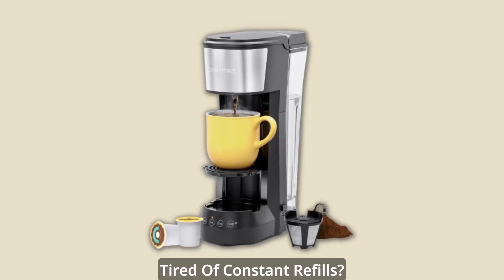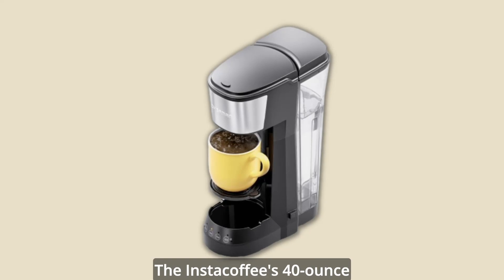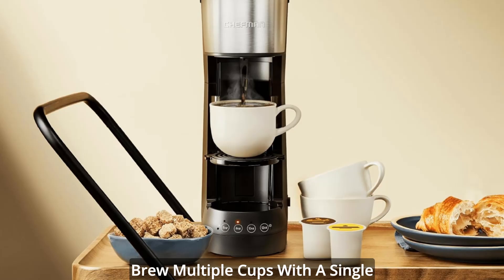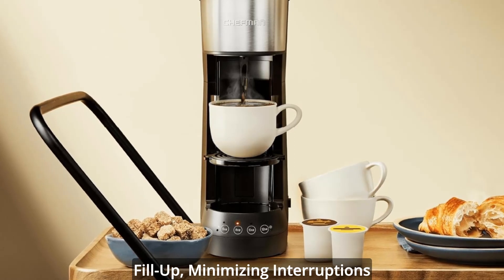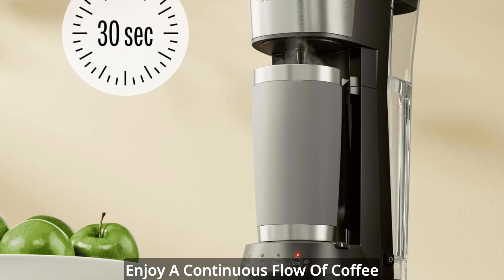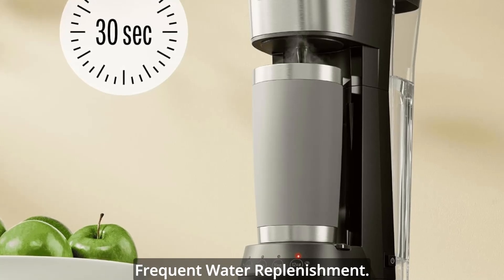Efficient water reservoir — tired of constant refills? The Insta Coffee's 40-ounce water reservoir is your answer. Brew multiple cups with a single fill-up, minimizing interruptions and maximizing convenience. Enjoy a continuous flow of coffee goodness without the hassle of frequent water replenishment.